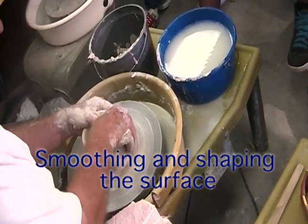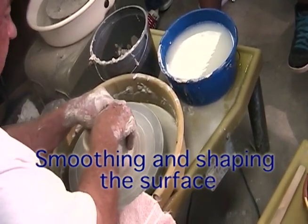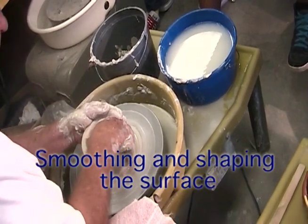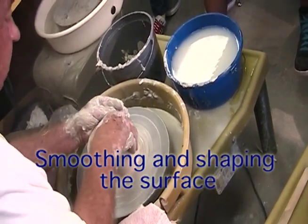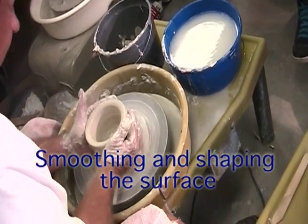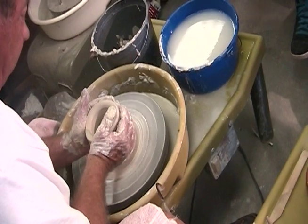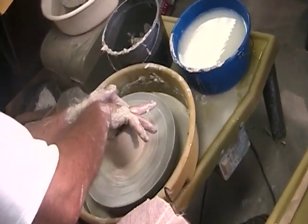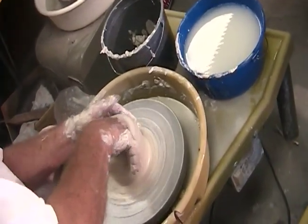One thing that when you first start throwing you have to get used to is don't be afraid of your clay. You've got to be in charge. You make the clay go where you want it to go — it doesn't go where it wants to go. If I don't like it where it is right now, I can get in here and say, I don't want you in there, I want you like that. Put it where you want it. Let that clay know who's in charge.